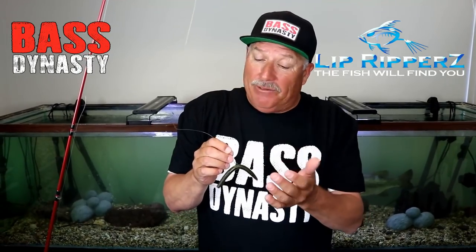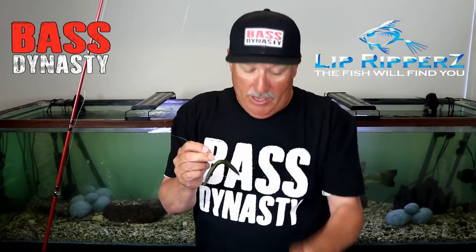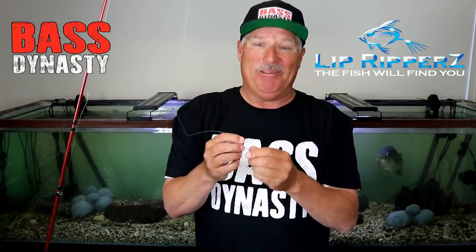Who eats plastic? Not even fish. Basically what they're going to do is suck it up, and as soon as they realize it doesn't taste right, they're going to spit it out. But with the Bass Dynasty product, they're going to hang on to it longer because it's going to have flavor on it — it's going to taste good. They're going to suck it up.